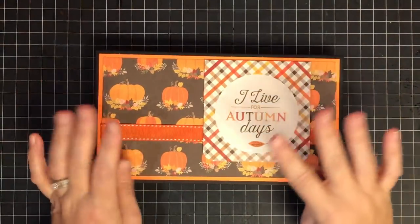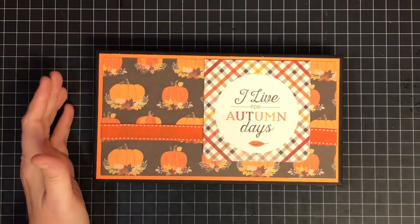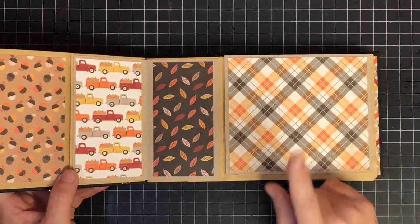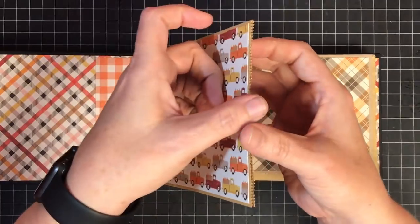Hey guys, it's May May and welcome to part four of our mini album. Can you believe we've gotten so far so quick? I think it's been awesome. Now we're getting to kind of the fun part - the decorating part - and I want to show you where I'm going to start today. Because we made this with paper bags,